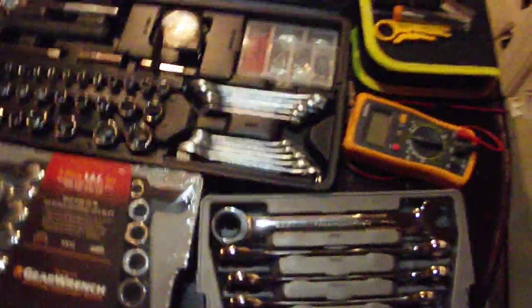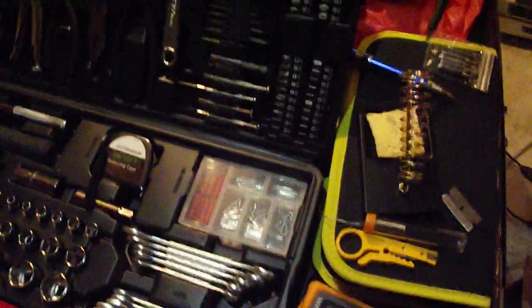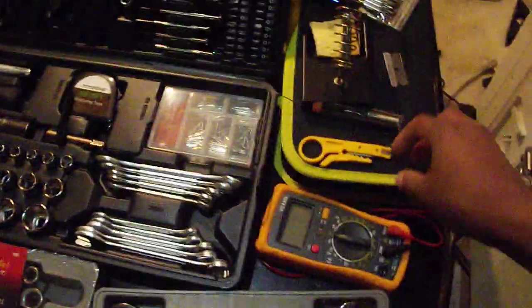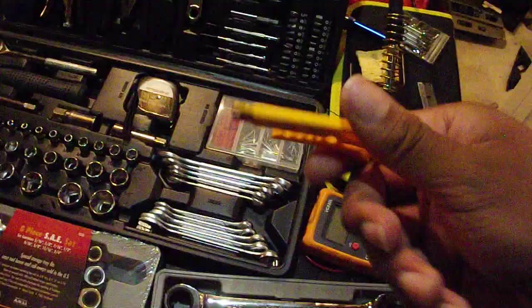Another thing you want to have is a soldering iron, and this soldering iron here comes with extra tips for it. I know people don't do this that often anymore, but it's a pretty useful thing. You'll also need solder, of course — some of these come in tubes, some come in rolls. Another thing you'll need is some wire strippers, which are pretty useful.